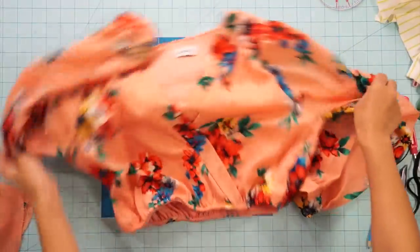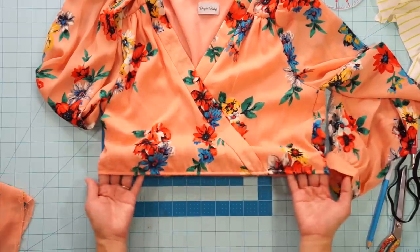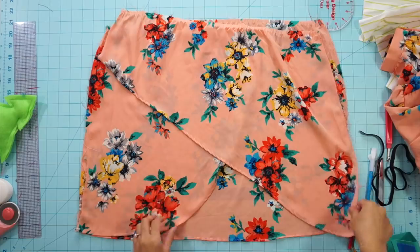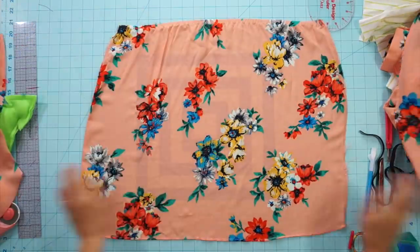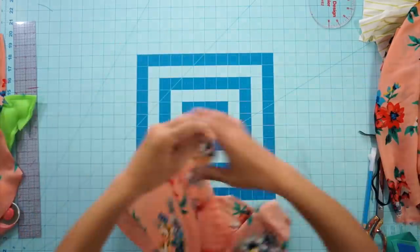And there you have it — a very easy way to turn your dress into a top without doing too much work. I love the print and color of this fabric, and since I still have the skirt left over, I decided I would turn it into a cowl neck tank top.